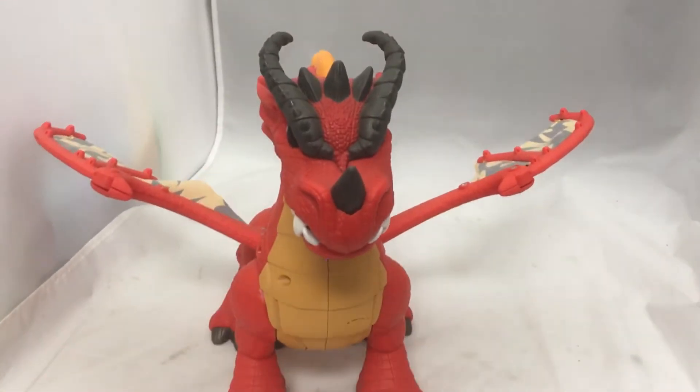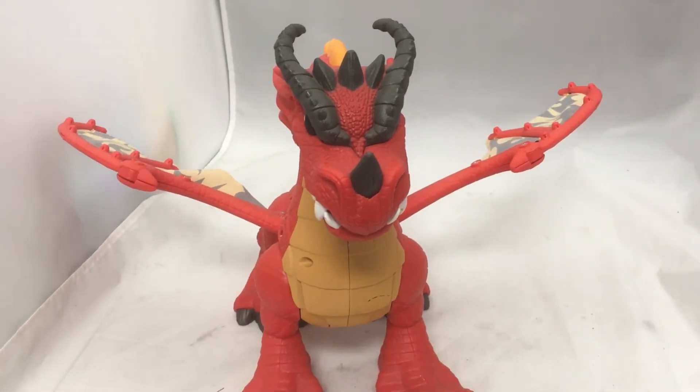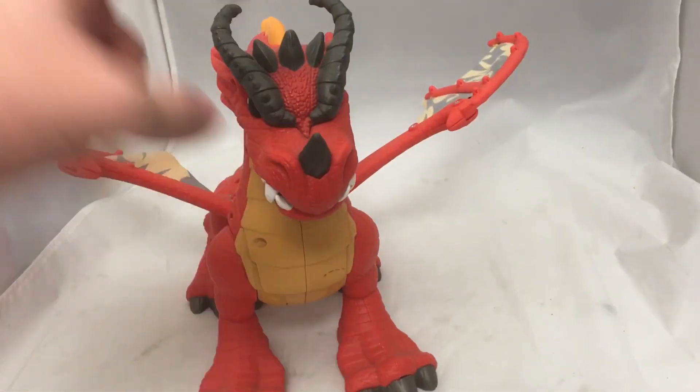Anyways, if you liked the video, subscribe and tell me what kind of toys, or anything really, you want to see me make a video about. Again, this is the Imaginext Eagle Talon Castle Dragon. I will have links to it for sale below.